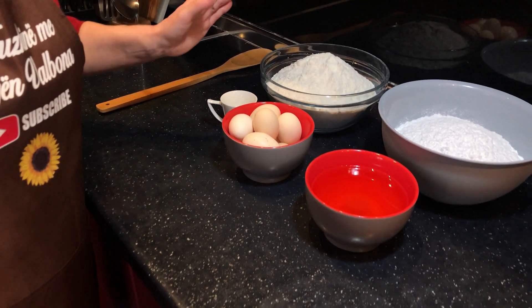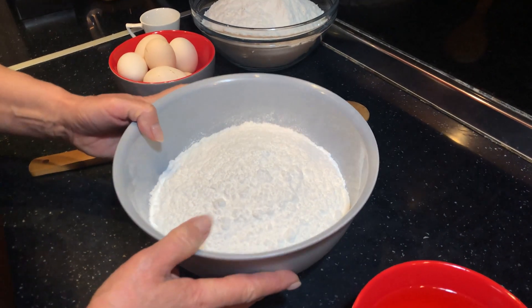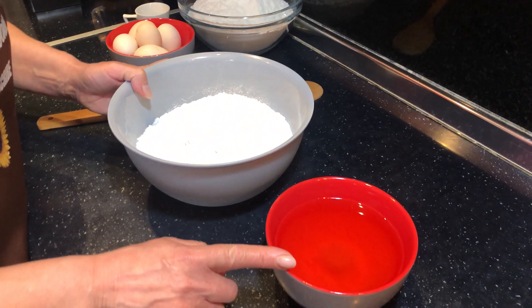Këta janë përbërësit e recetës së balokumës. Tani vazhdojmë nga puna. Unë e kam bluar sheqerin në mënyrë që të bëhet sa më shpejt lidhja me gjalpin.